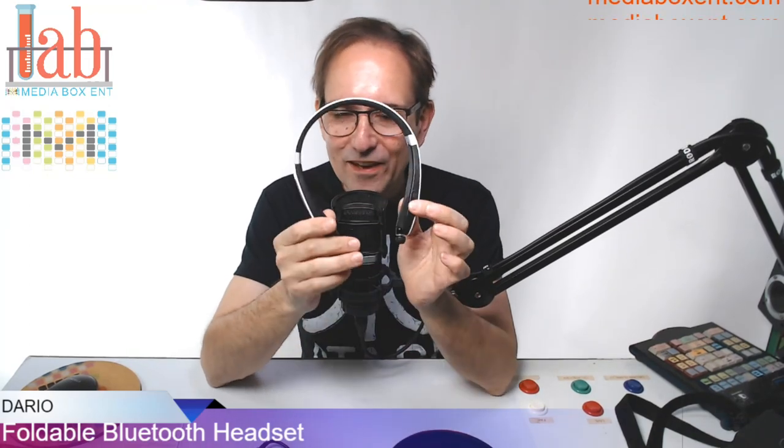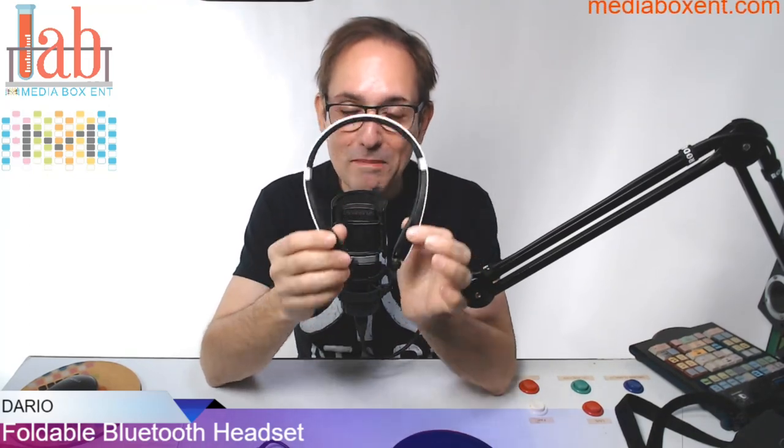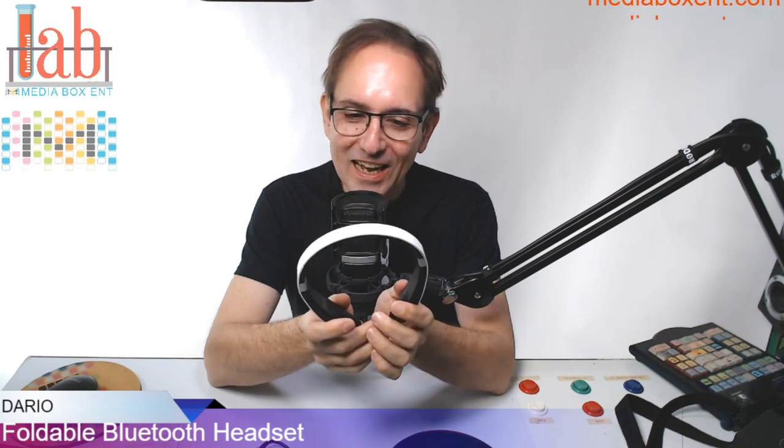Let me tell you something. When I tried these headphones, they blow my mind. I went like, wow — what is this? Unbelievable bass.